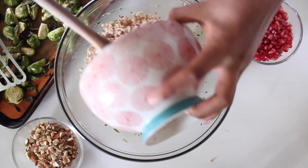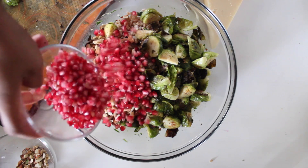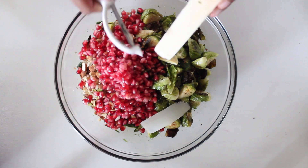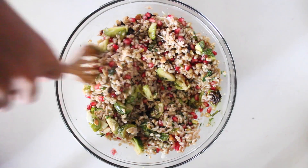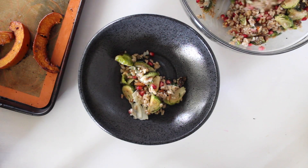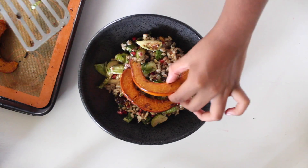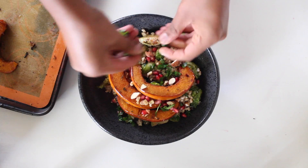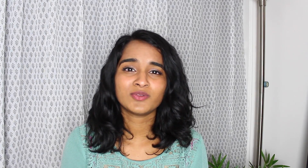Before you assemble the salad, make sure to reserve half of the dressing. Then add in the farro, the crispy Brussels sprouts — see how brown they got — some toasted nuts, and pomegranate seeds. If you're not vegan, feel free to add some parmesan cheese; I just added some shavings and gave it a good mix. Now it's time to plate up. Serve a big portion in a nice bowl and garnish with the roasted pumpkin — see how caramelized and brown they got? Those little burnt bits are my favorite! Finish with pomegranate seeds, toasted nuts, some parsley, a few more parmesan shavings, and a drizzle of the dressing. Doesn't this look like fall and winter in a bowl? The roasted pumpkin with that sweet and tangy dressing, the little crunchy bits from the nuts, and the brightness from the pomegranate seeds — so good!